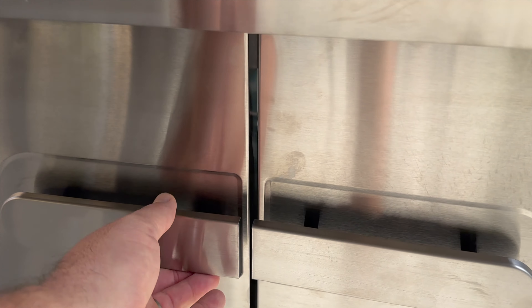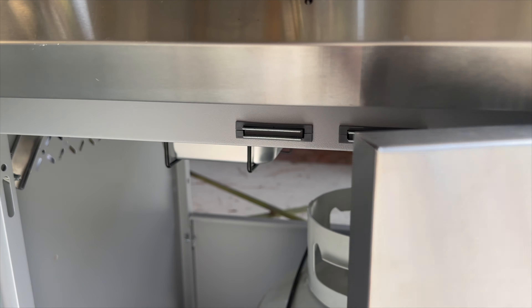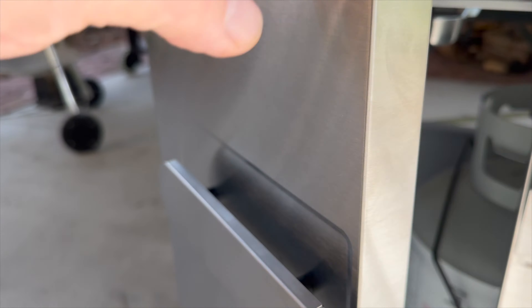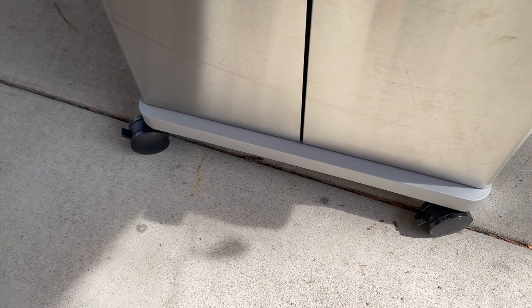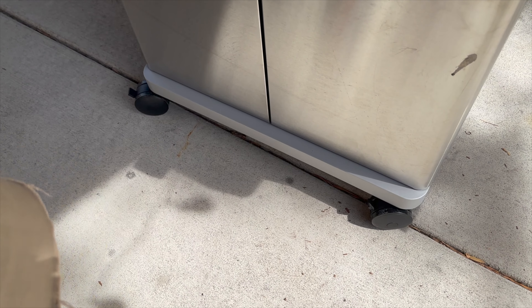Continuing on the construction: you've got great magnets that hold the doors closed very well, and a double-lined door, so you don't feel the dents or flimsiness common in other grills. You've also got oversized caster wheels that do a full 360-degree spin, and every single one of them has a locking mechanism.